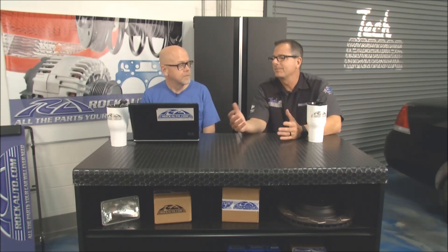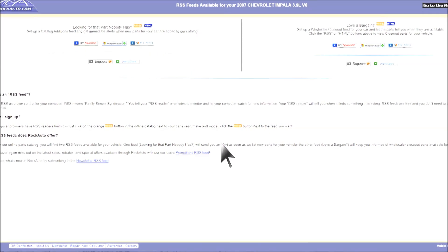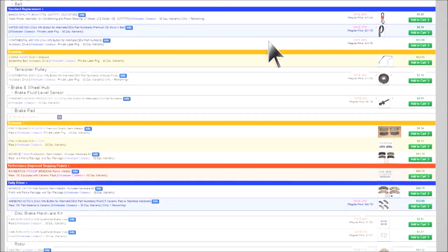I use RockAuto and I like the prices — I can't beat them. The prices are great and there are even better deals. They have reliably low prices on everything, but as you look through the catalog you'll see things described as wholesaler closeouts — parts that competitors have trouble selling because they're in parts of the world where those cars aren't on the road anymore, or they're switching brands. They get those parts at a discount and pass that savings on to customers. Next to the engine size, click the RSS icon to get feeds for new wholesaler closeouts, or click the HTML tab to list all wholesaler closeouts available for that particular vehicle.